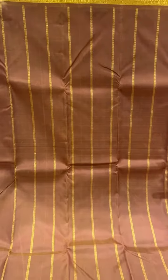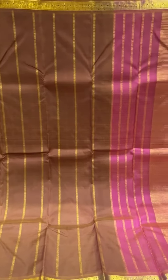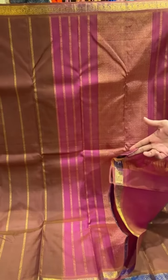This one is a brown and pink short body with vertical gold and jari stripes. It's a traditional design with a small border and contrast pallu, which is pink short, and the same contrast blouse.